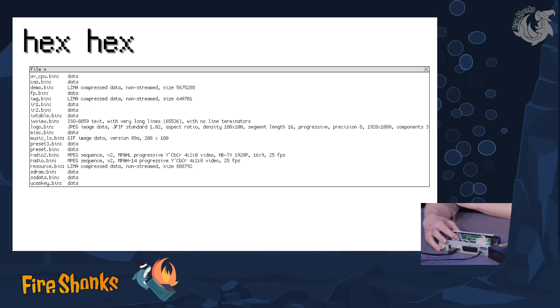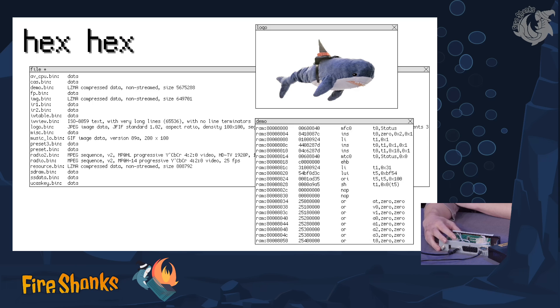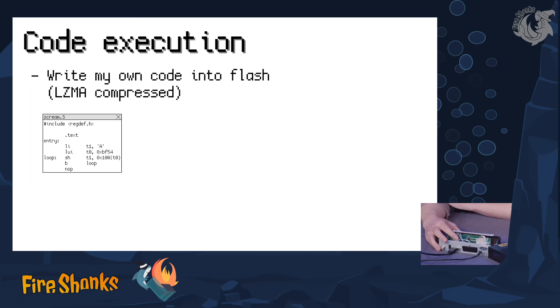In the middle there is a JPEG image logo, and this is really the manufacturer logo, but I replaced it, of course. And this partition demo, which was quite high on the list — this is MIPS code. If you decompress it and put it into a disassembler, you can see some initialization. It's the beginning of the TV application that normally runs on this.